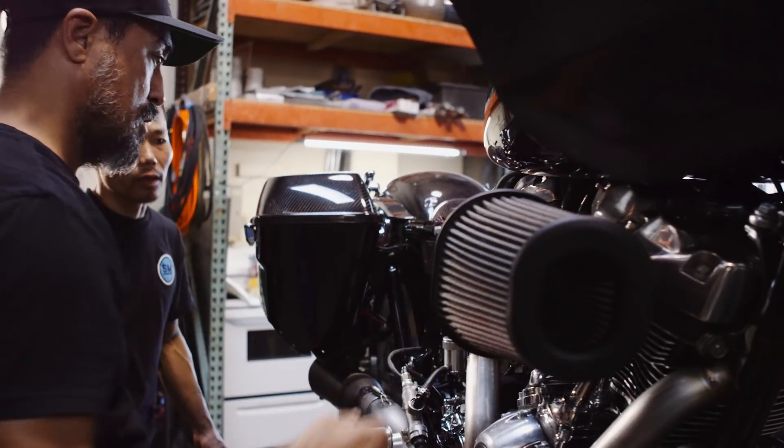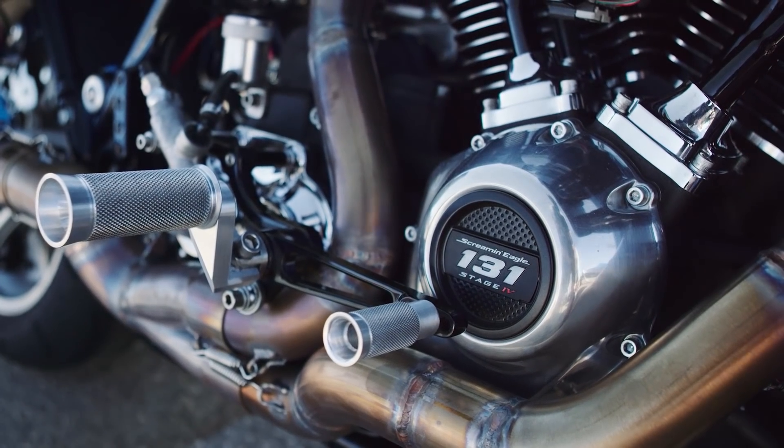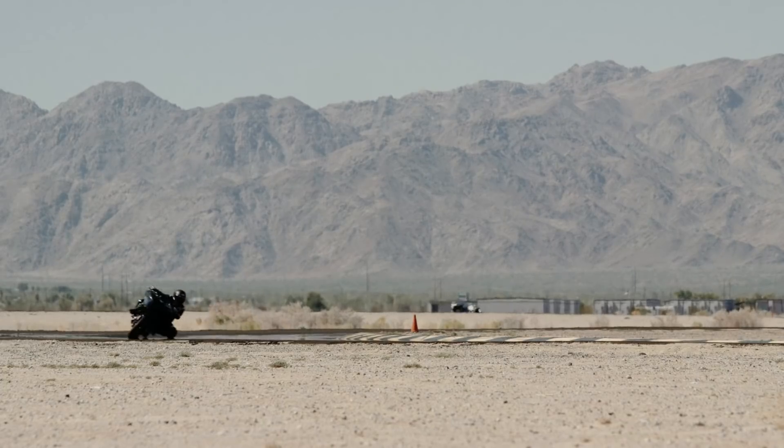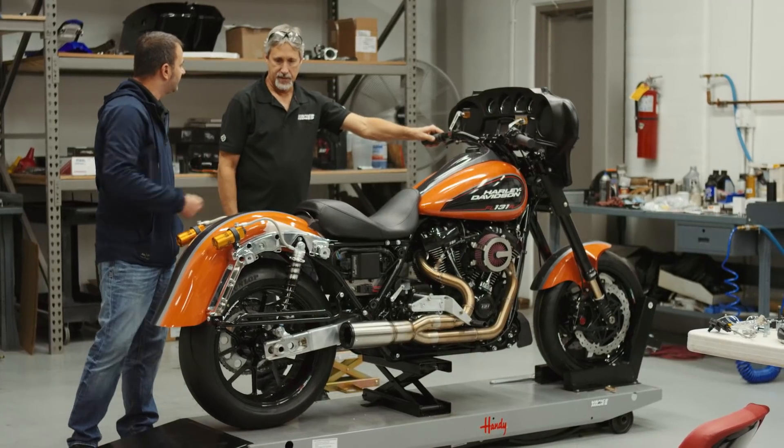There are a couple of things I'm pretty excited about. I'd like to see how the front end reacts with what we did to it and the geometry setup. Also, the mid controls we have set up — lifting those pegs up pretty high — I think that's definitely getting us a lot more lean angle. We made a lot of handmade parts, our own exhaust and our own intake, which helped lose a lot of weight.